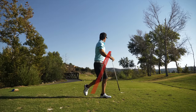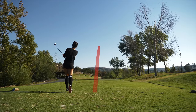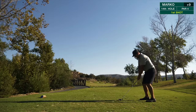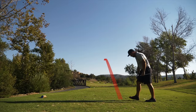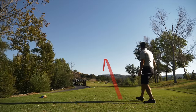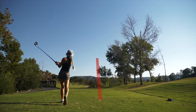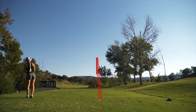That's three wood of the day right there. Nice. Nice. Nice. Nice. Nice. Nice. Nice. Nice. All right, pushed that hybrid a little bit into the rough over here.